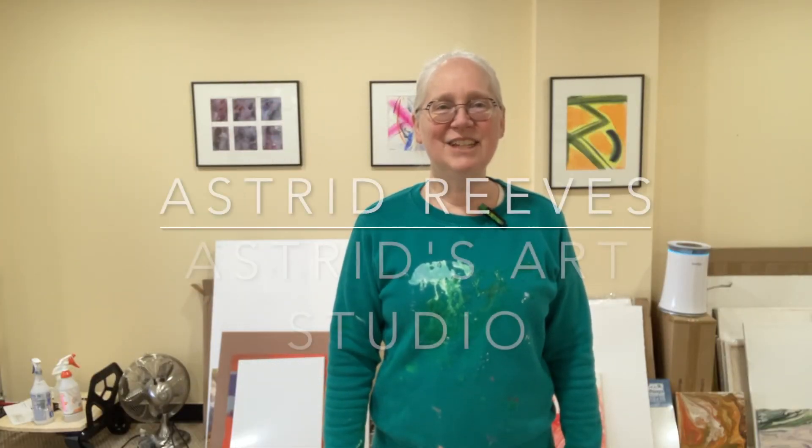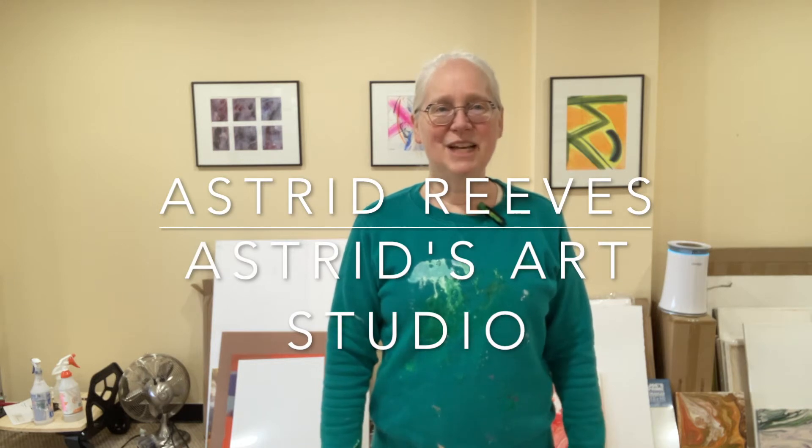Hello everyone, welcome to my studio. Thanks for being here. My name is Astrid Reeves and this is Astrid's Art Studio.